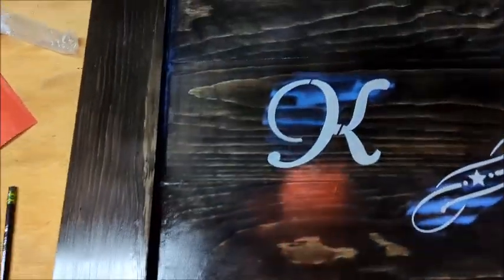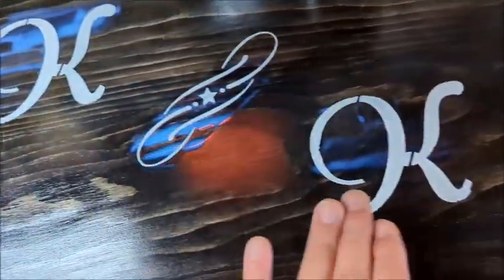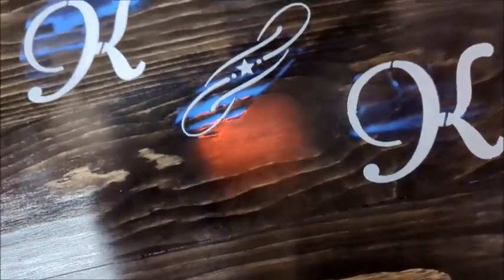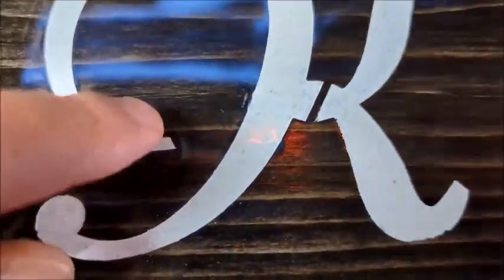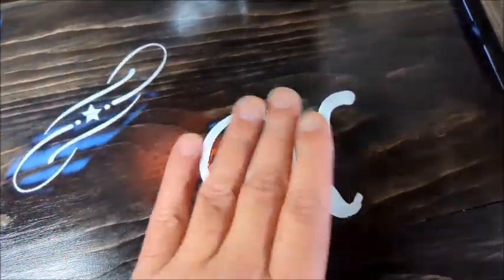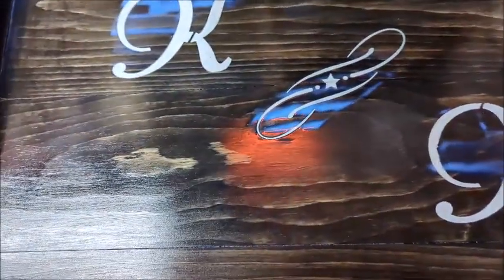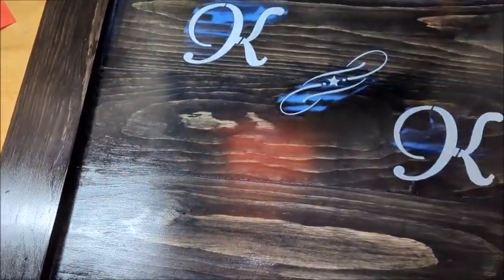You can see the polyurethane is still trying to dry. One thing to watch when putting on the poly: do the letters separately from the wood, because the paint from the stencil letters wants to come off a little bit and you'll get little specks of white around. Try to put a bit thicker coat on the letters first — once the clear coat is protecting the white, it won't lift anymore. You don't want little white specks all over.